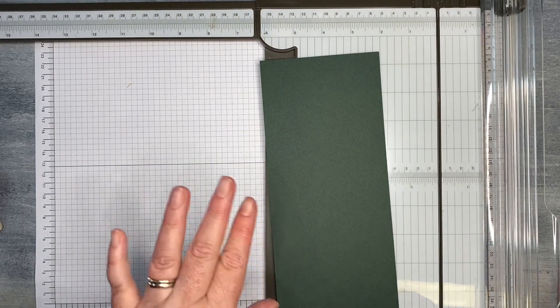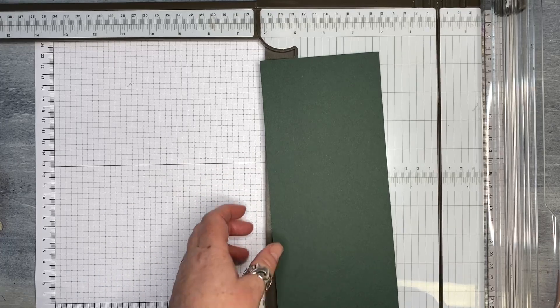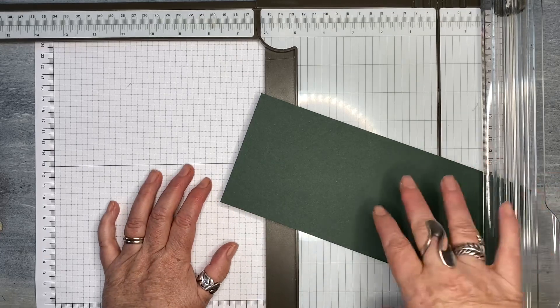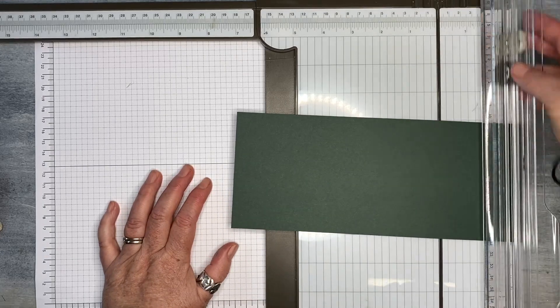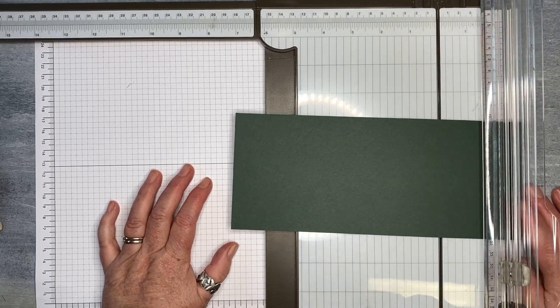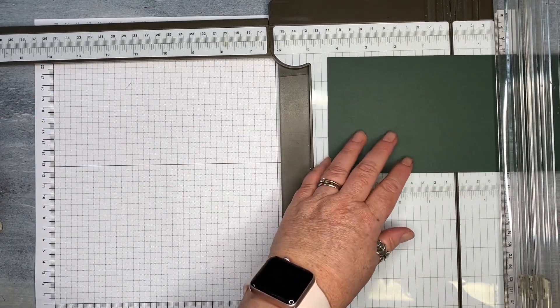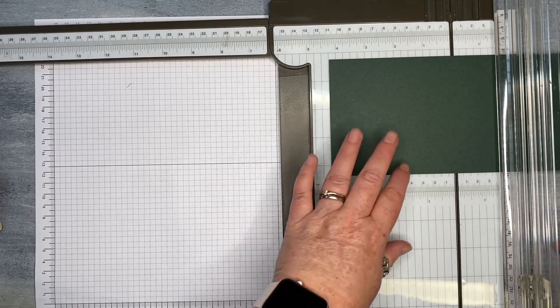Now we just need to do a little bit of scoring. I have the scoring dimensions in the description below as well. I actually score in inches even though everything else is in centimetres — I do score in inches for this project. I will put the centimetre and millimetre conversions in the description. But if you have inches on your trimmer, I suggest using your scoring board — it is easier with the inch measurements.